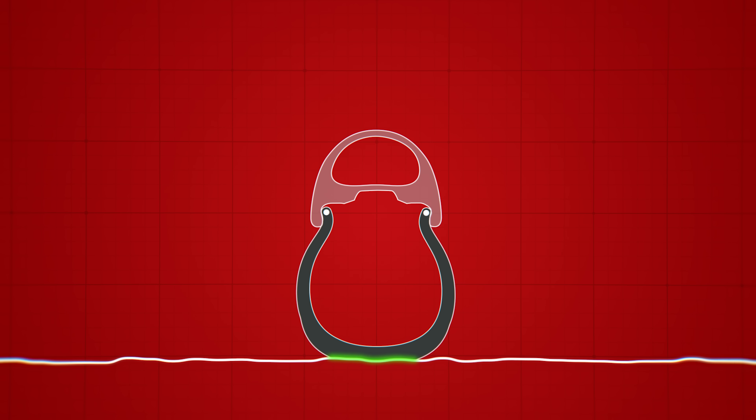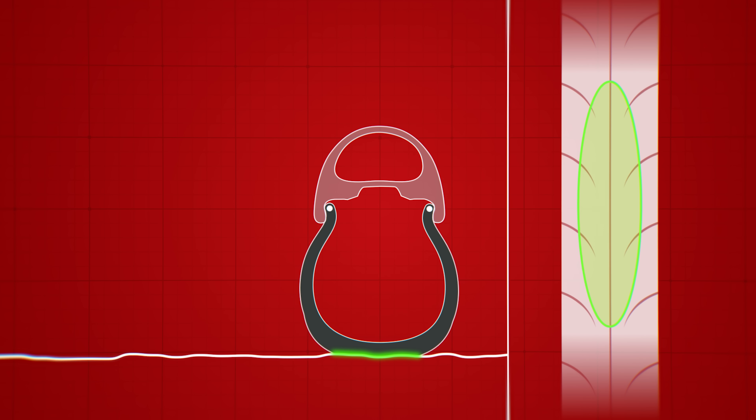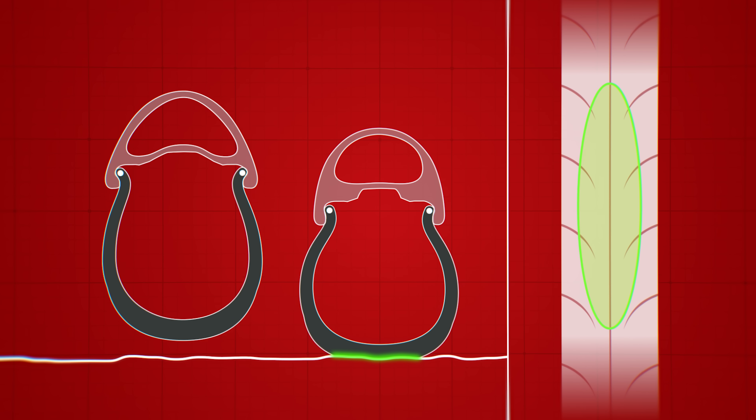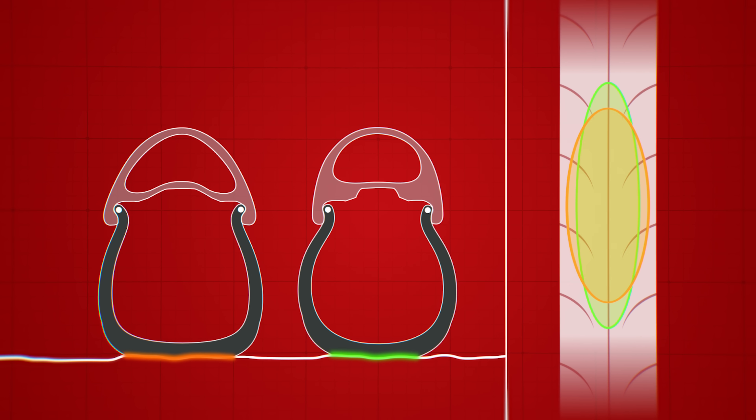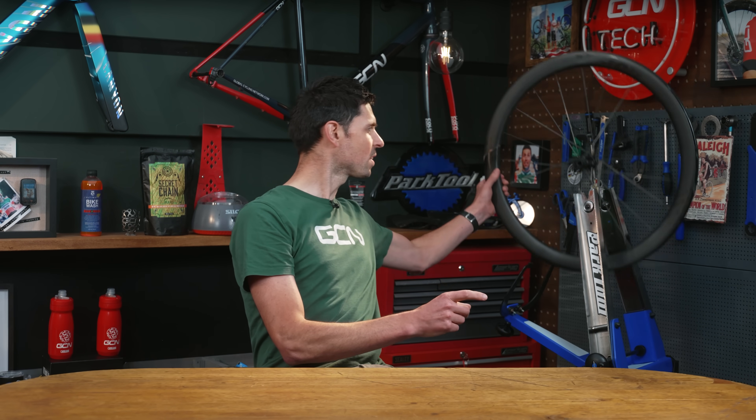The tire footprint with the road will also change marginally. A narrower tire footprint will be longer and narrower, while a wider tire footprint will be slightly shorter and slightly wider — but with very similar contact surface areas overall. One thing worth noting is external rim width: it has no impact on tire compatibility or how the tire behaves, but it will impact aerodynamics and wheel weight.